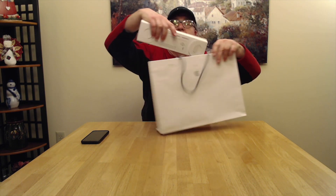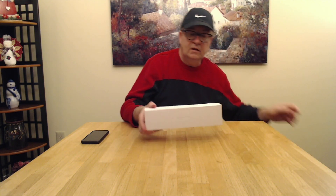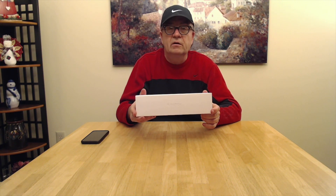It looks like a high-end jewelry store. Let's see what we got in there. It's a new Apple Watch — I think it's the Series 4 watch that just came out. Just kidding, this watch came out in October.